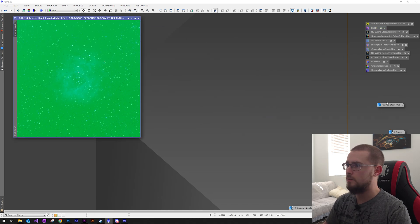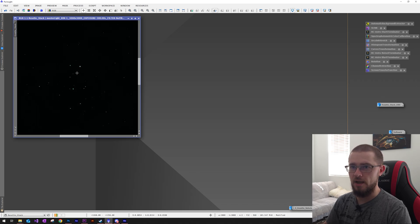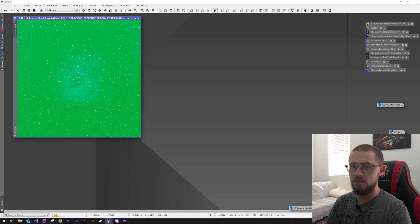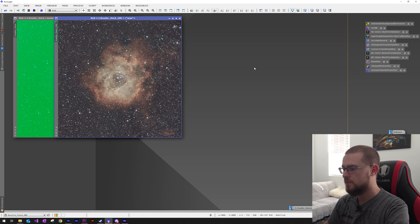Let's see what we ended up getting last night. Here is the initial stack of the Rosette — with the auto stretch function on we can see quite a bit of nebulosity right in the center; without it it's pretty much just black with a few stars. After a quick dynamic background extraction we get a better idea of the data in the stack. Just to compare, the image on the right is my fully processed Rosette from March 2023 using the same equipment — it's been almost two years since I went back to this target.